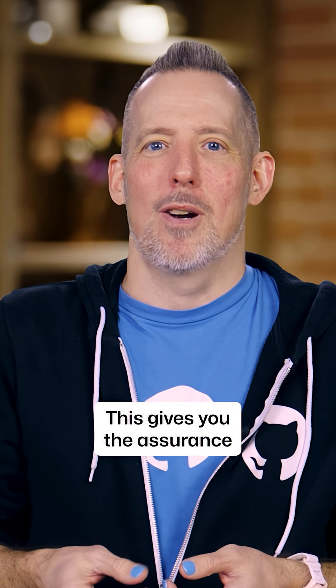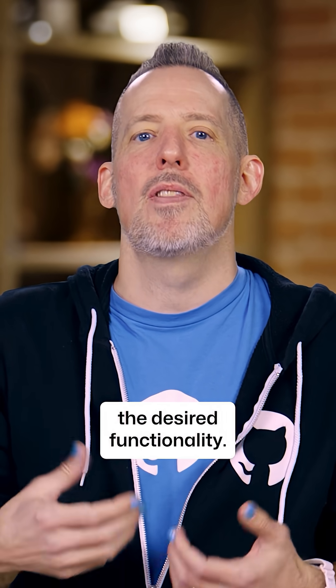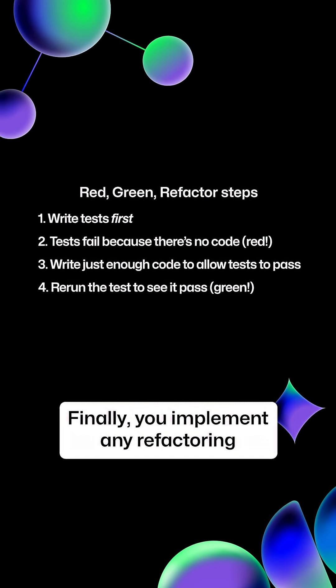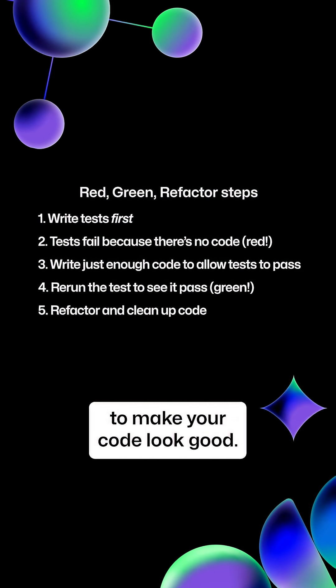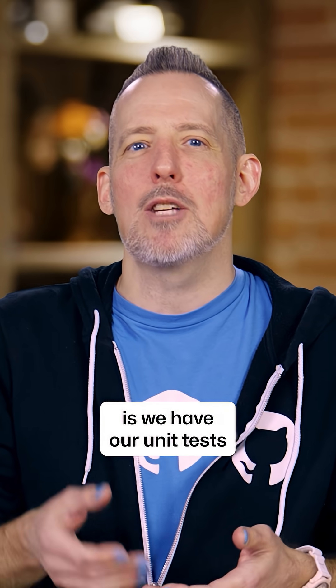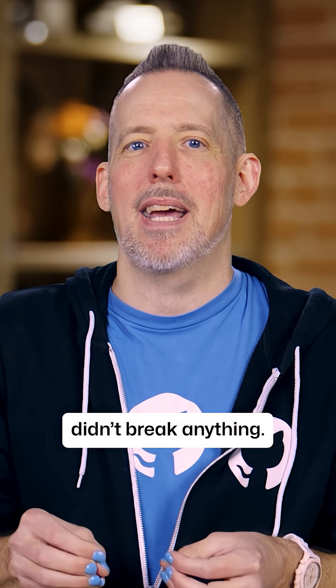This gives you the assurance that you've actively made a change to the code base to implement the desired functionality. Finally, you implement any refactoring to make your code look good. And what's great is we have our unit tests to tell us the changes we made didn't break anything.